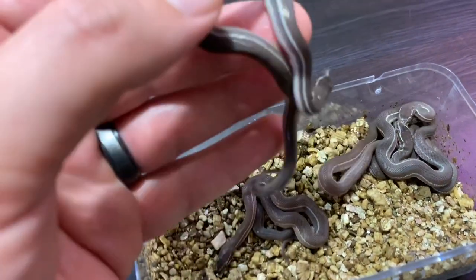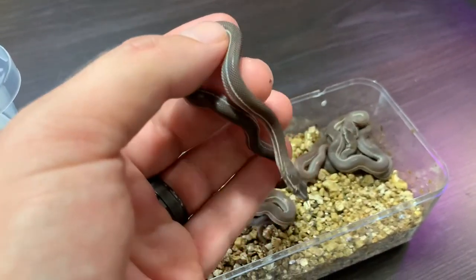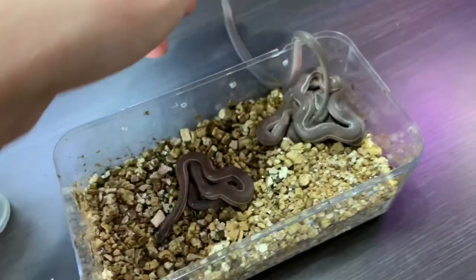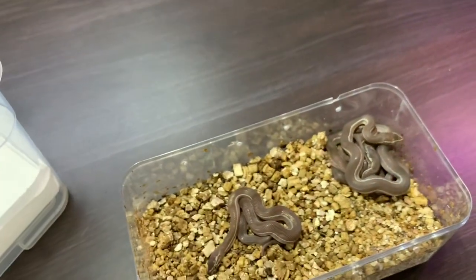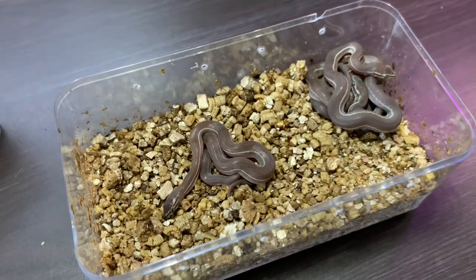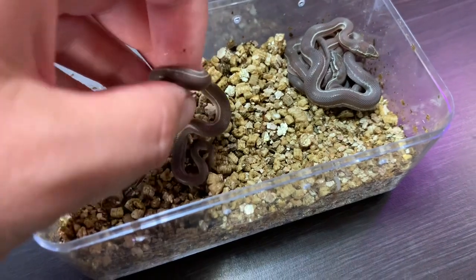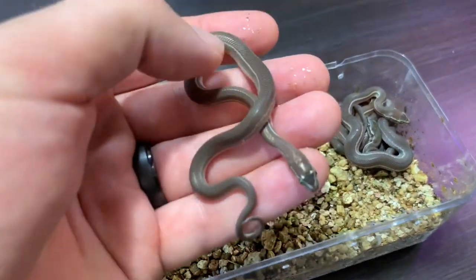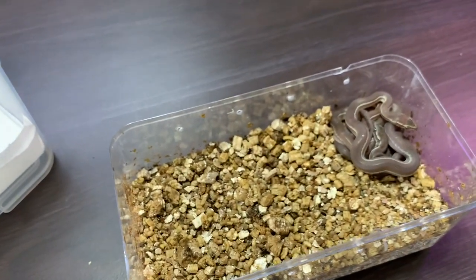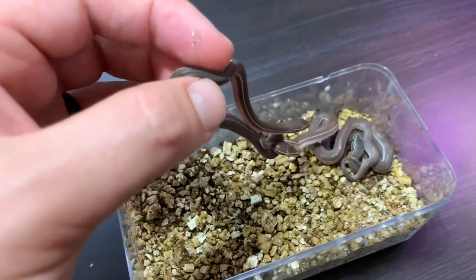These babies are quite big because older, bigger females give us bigger eggs. We incubate the eggs at a slightly lower temperature to prolong the incubation process. We find that with cooler temperatures we get bigger babies, and bigger babies eat pinkies better. We incubate at 28 degrees Celsius — no need to go warmer than that. This slows incubation a little and gives the babies more time to get bigger in the egg, because if it's too warm the eggs hatch quicker but the babies are really small, making them very difficult to get feeding.